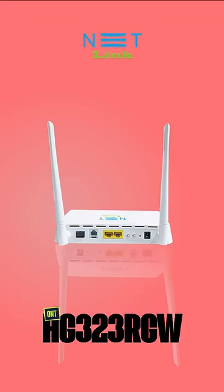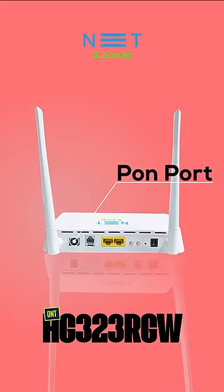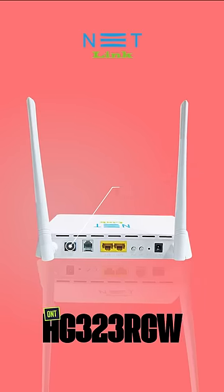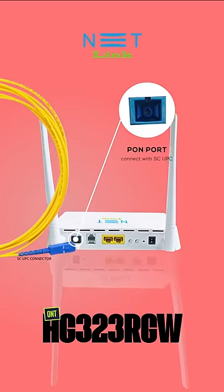HG323RGW. At the back side of this ONT we can see there is a blue color port — that is the PON port, which we can connect the fiber in which the service is coming into the ONT. It's a blue color port, which means that we can connect a SC/UPC connector to that port.